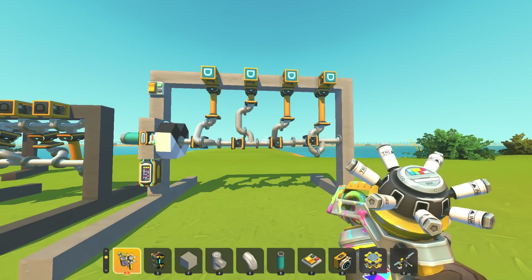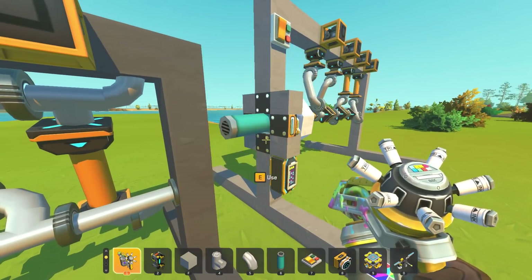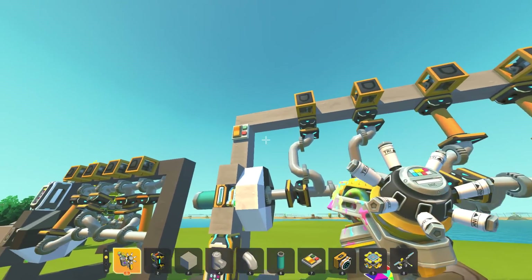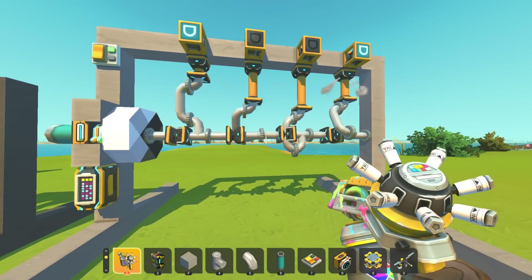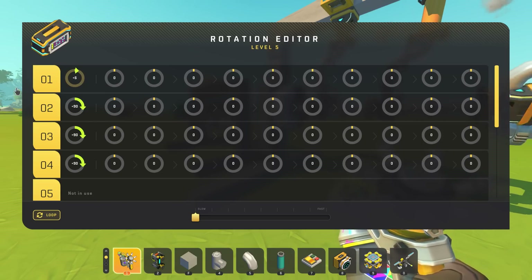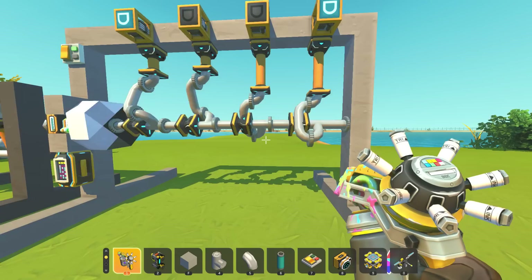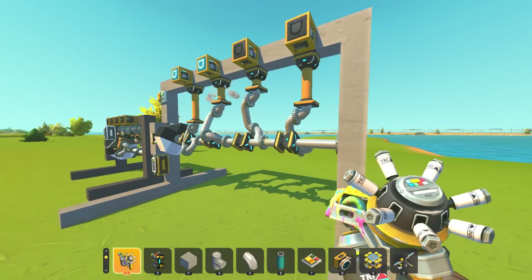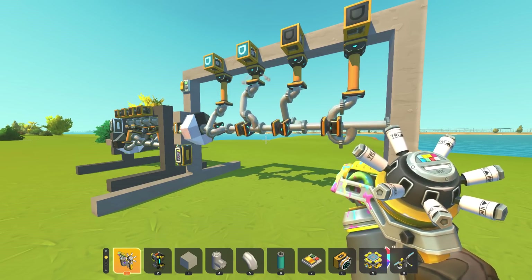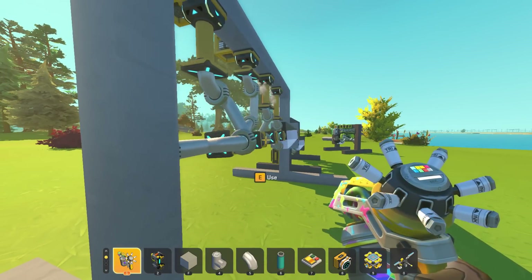Oh right, these need to actually be set to color mode - I was wondering why the whole shaft was just bending down. Although it wasn't a good sign that the entire shaft bent! Okay, we've got it turned on. Let's go to zero degrees - look at that! That's so cool, that's actually like an actual car engine. That is so cool!